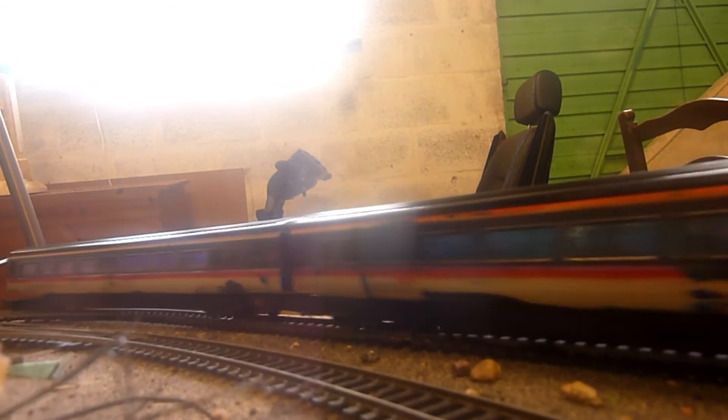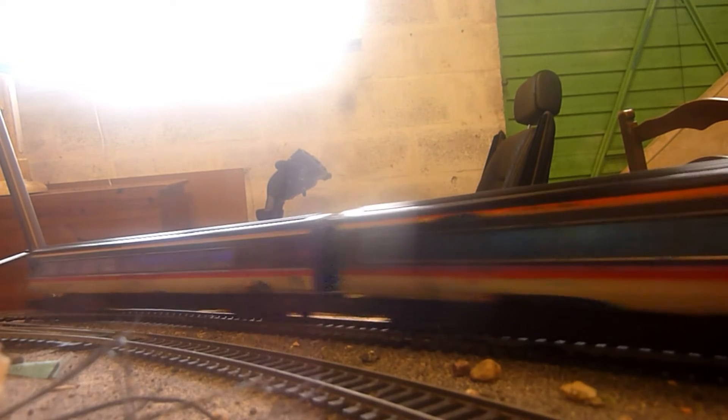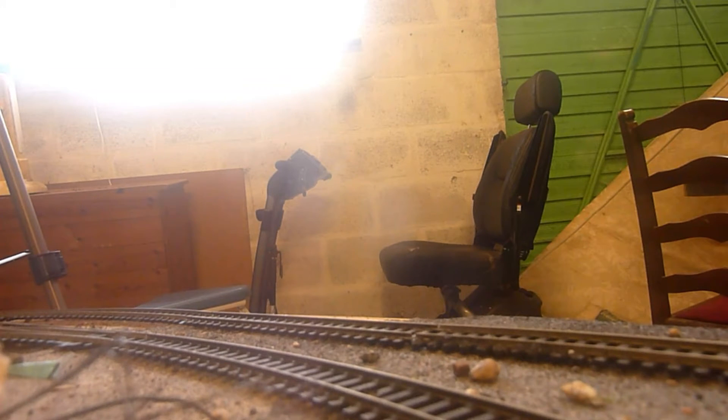So that's going to connect up to the intercity, or the swallow coaches, in the Class 91 set. Just take it out around with her. I'm just trying to warm the motor up a little bit.